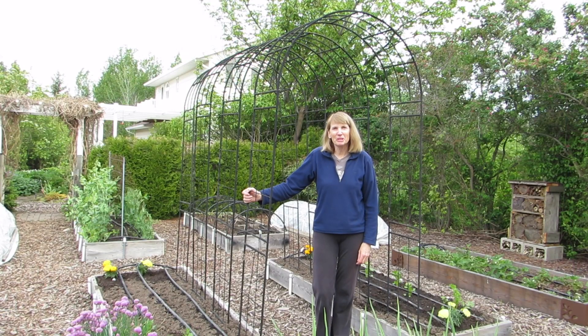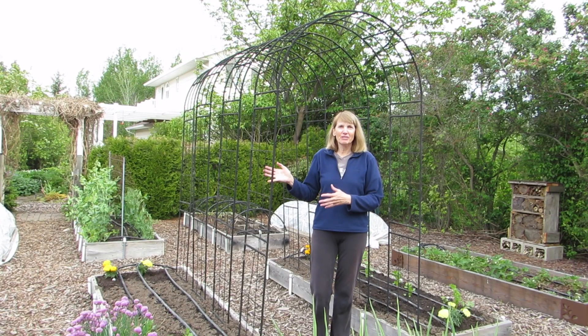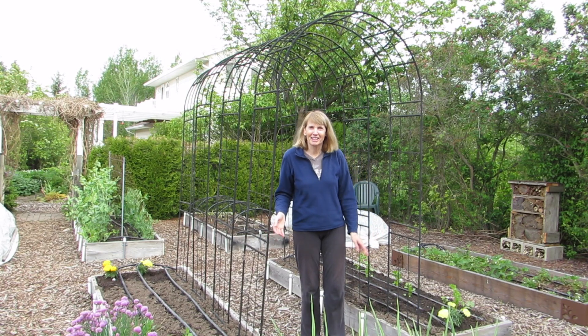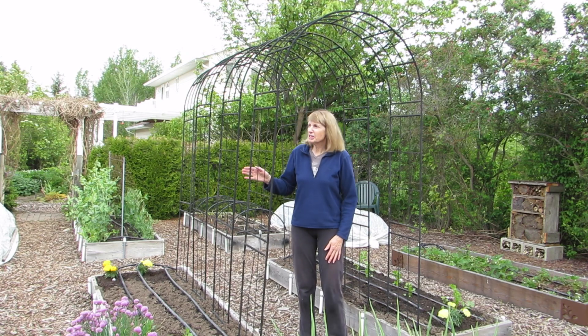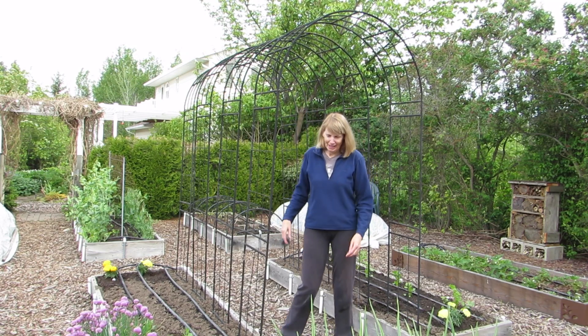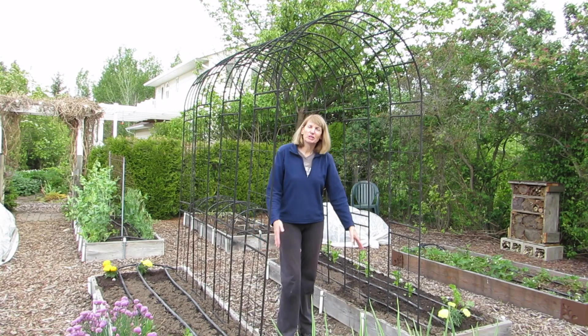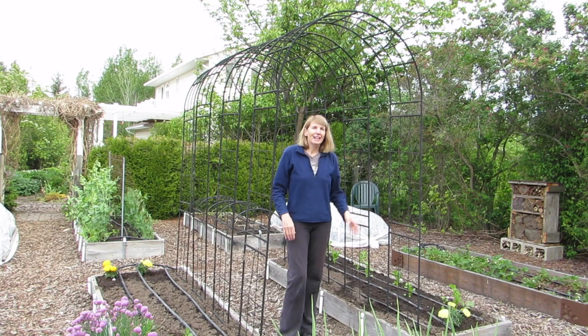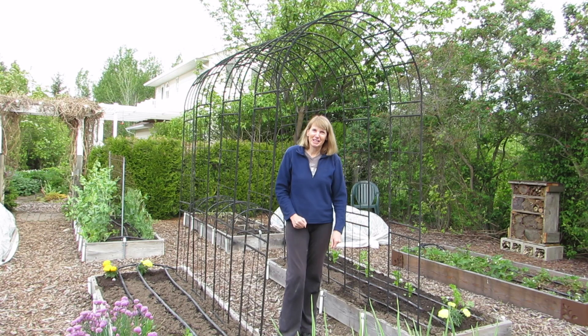Hi everyone, I'm Susan Mulvihill. This is my favorite part of my vegetable garden every year — the trellis I use to grow my pole beans on. I've used four different arbors to span the length of this raised bed, and they grow up and over a pathway so that during the summer, as the vines grow up, I get to stand in the shade on the hottest days while I'm out here picking beans.